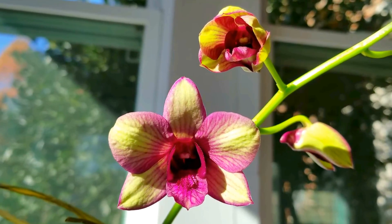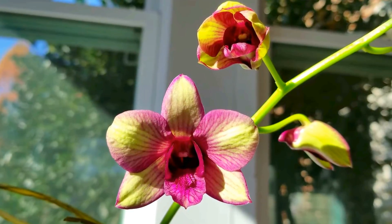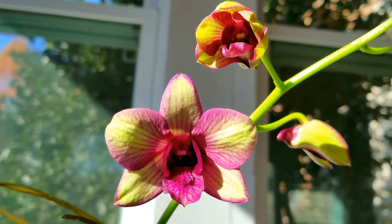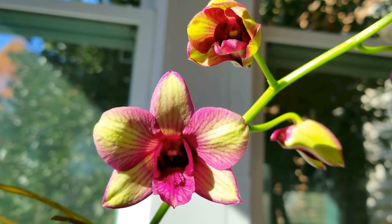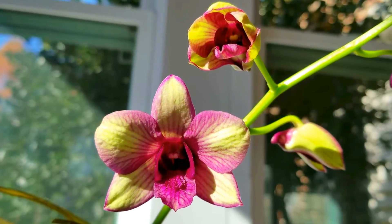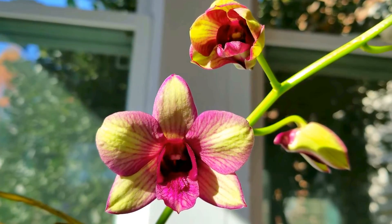Hello everyone, I hope you're having a fabulous day. Look what is blooming now. This is one of my dendrobiums. I had no idea what this one was going to be like when it bloomed, and it's my favorite color combination — it's green with purple.